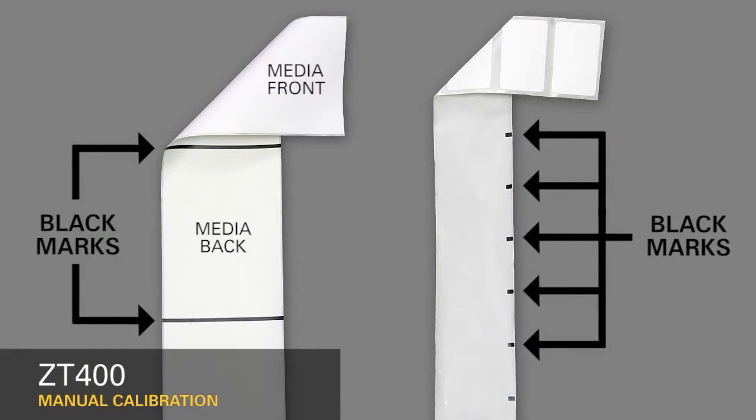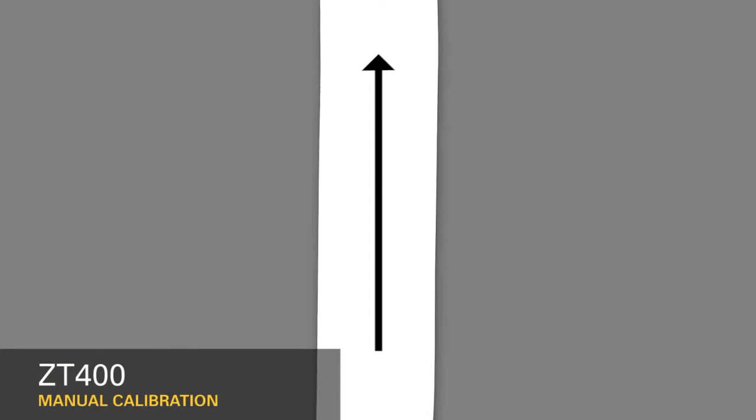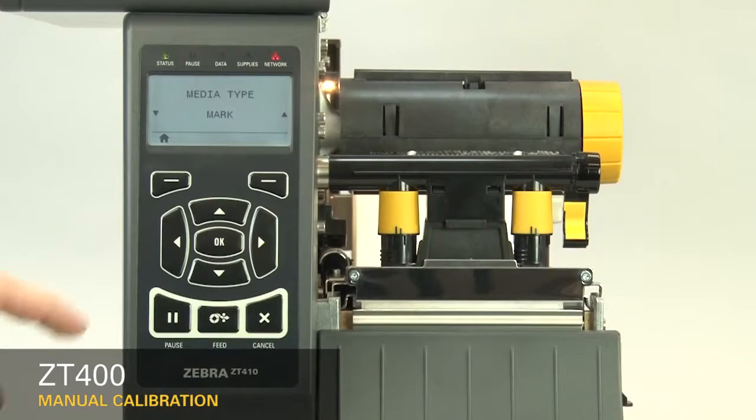If your media has a black mark on the underside of the media, select Mark in the menu. If your media has a continuous roll with no start position features, select Continuous in the menu. Please note that the label length on continuous media is controlled by the file you're printing.